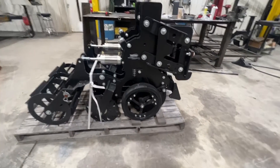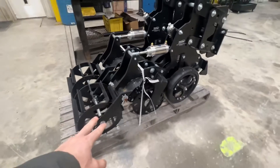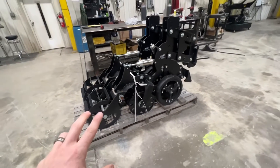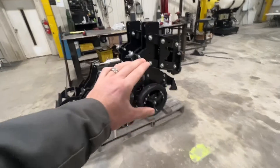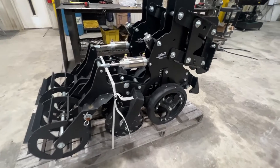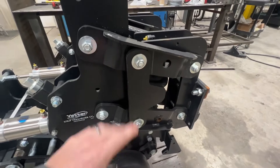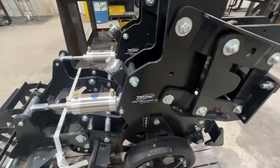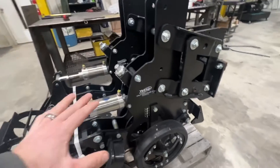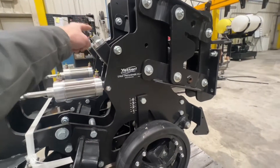Some things that set this unit apart: we've got air on our rolling basket, which is critical for finishing. If you want to finish and need to plant behind this — remember, this is a planter pass — we need that basket to really finish for us. We've got air down pressure so we're never absent of adequate down pressure on our basket.